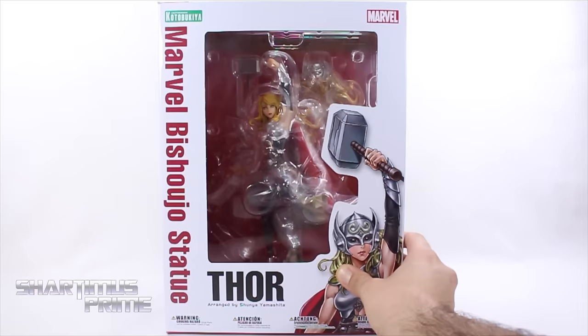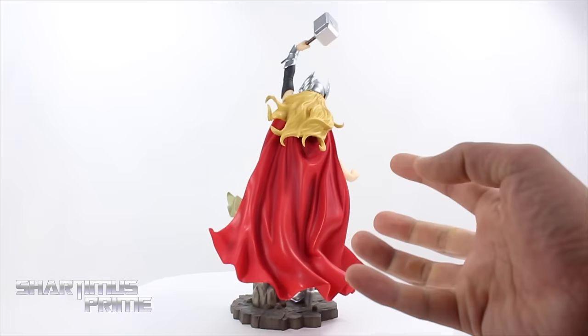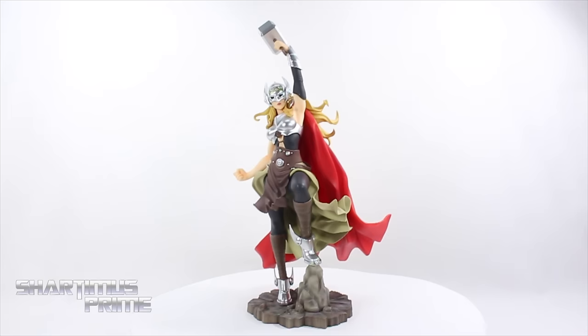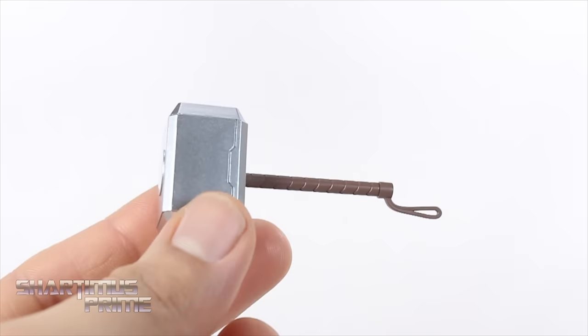Let's crack this thing open. Here's the Mighty Thor out of the packaging and Kotobukiya did a fantastic job with this piece. I really like this Thor statue a lot — I think she looks great. I love all the sculpted details, I mean look at this cape. I think that is gorgeous. I really like how the hair's moving off to the side. The silver on her helmet looks great, same thing with the breastplate and Mjolnir — the silver on this piece is just very good looking. It's not the most attractive Bishoujo statue in my collection, but as a Jane Foster Thor this is fantastic.